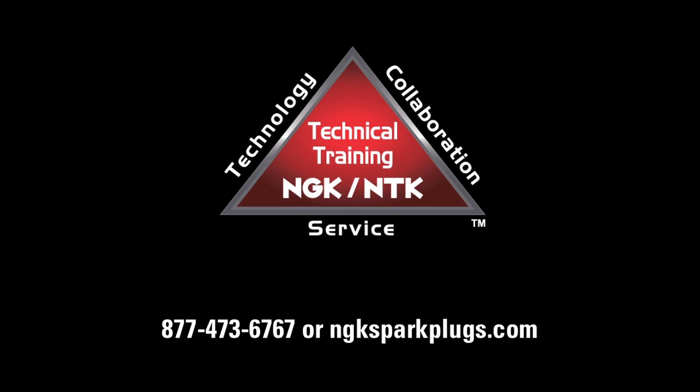For more information, please visit us at ngksparkplugs.com. Thank you very much!